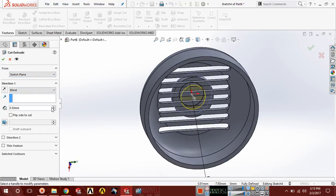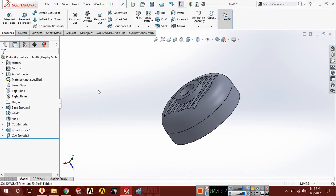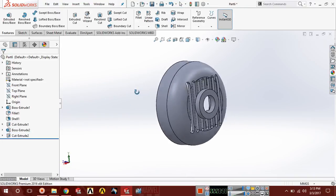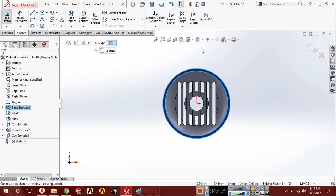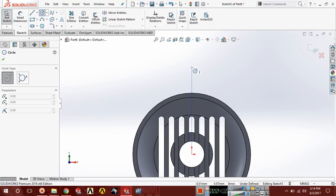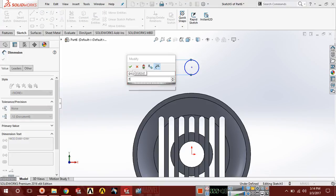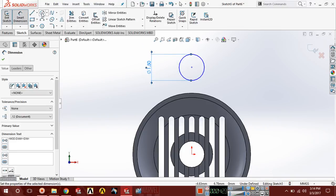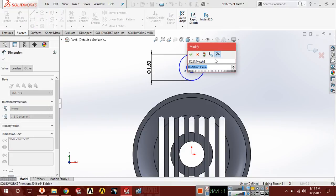Choose this face, go to sketch, press Ctrl+8 for normal view, and draw a circle. Make sure the circle midpoint is coincident with the vertical axis and the diameter should be 0.75 times 2. Now draw another circle with diameter 0.75.